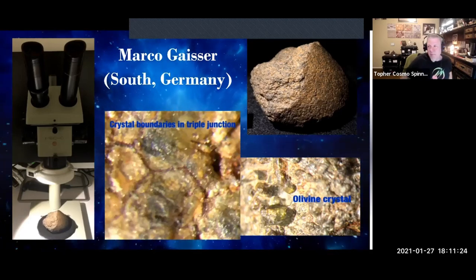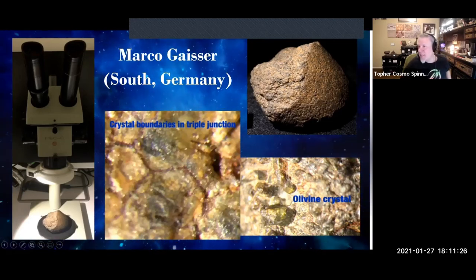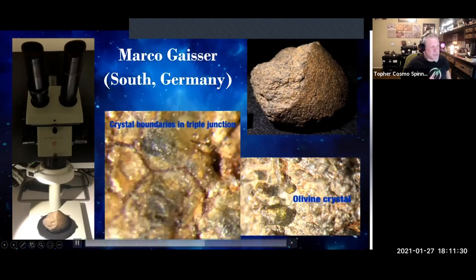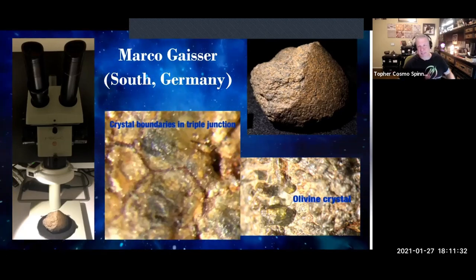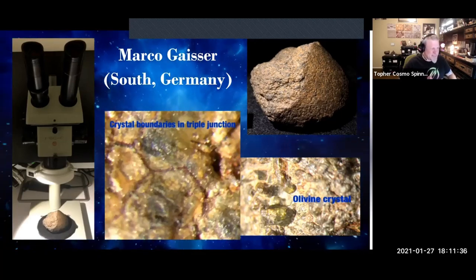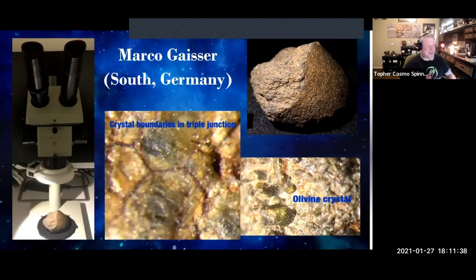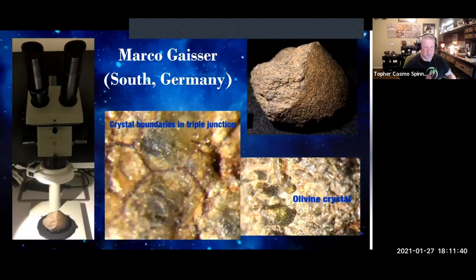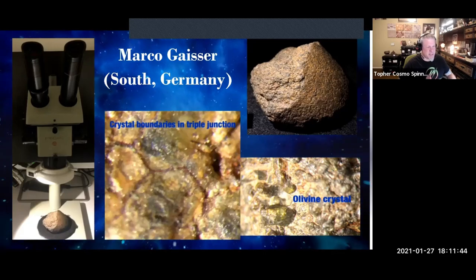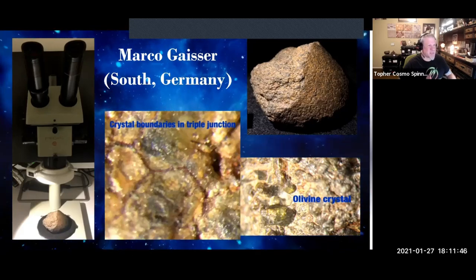Now we have Marco checking in. Marco discusses and shows something I've asked Pat about six times — triple junctions. There's a beautiful example of triple junction crystals. He's going to describe it and show us some microscope work.